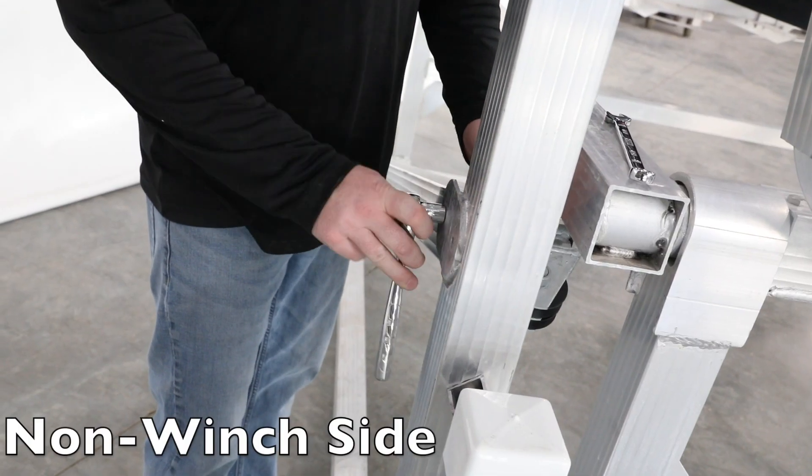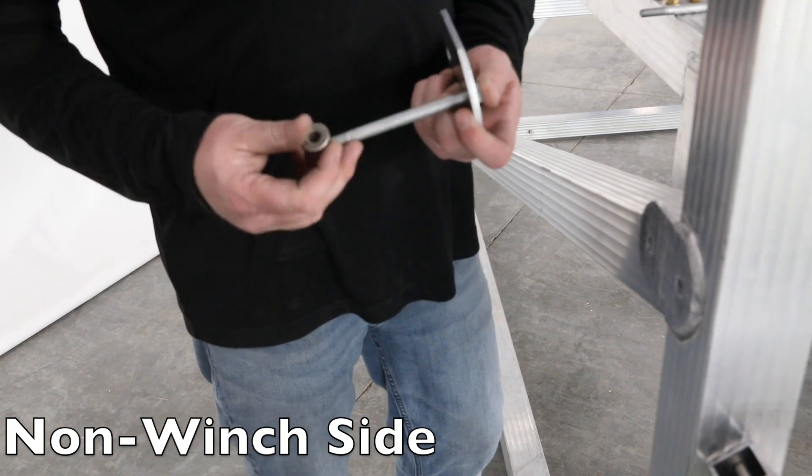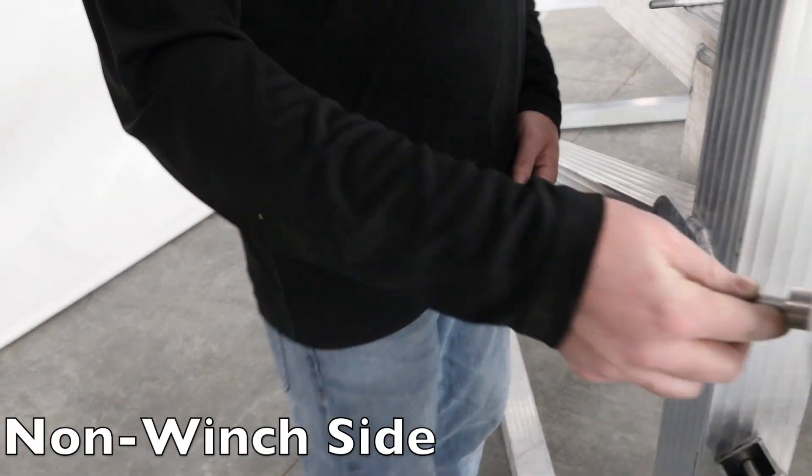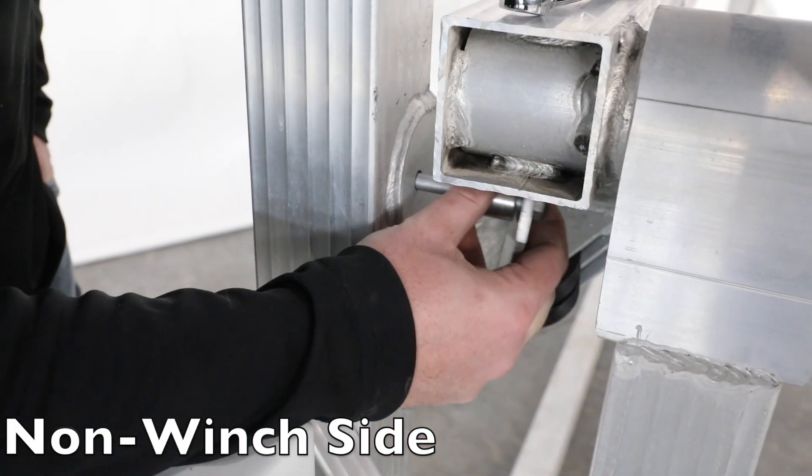Remove the bolt from the angle brace. Using the new 5 inch bolt supplied with the kit, slide the bolt through the plate and the bushing. Attach to the upright with a nut.